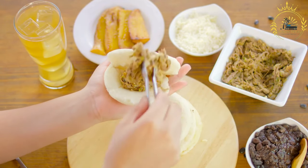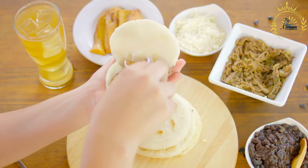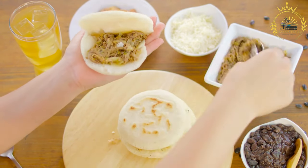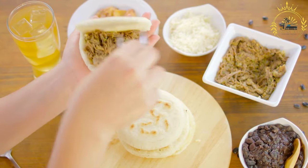Cook the arepas: Heat a non-stick skillet or griddle over medium-high heat. You can add a touch of vegetable oil to prevent sticking, but it's optional. Place the shaped arepas on the hot surface and cook for about 4 to 5 minutes on each side, or until they develop a golden brown crust.